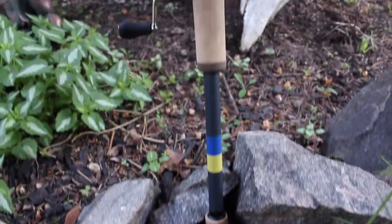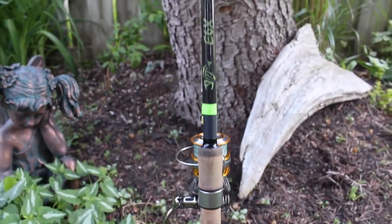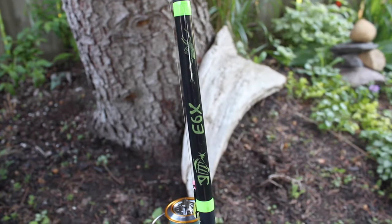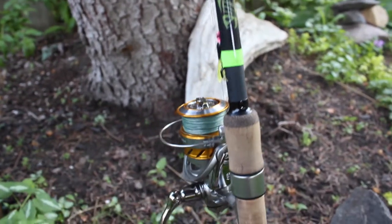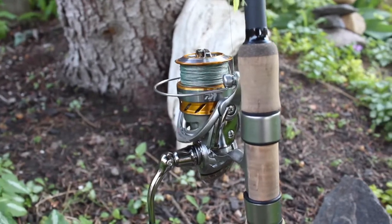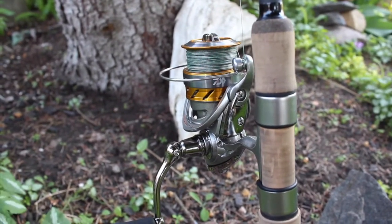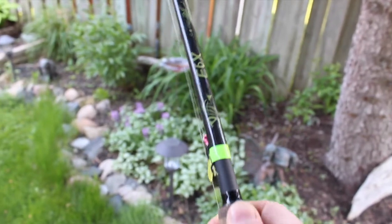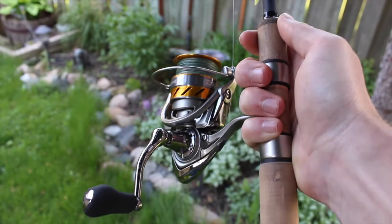This last rod I have here is another E6X by G. Loomis — it's seven-foot-one medium heavy extra fast. I typically use this for ned rigs and swimbaits. I throw a lot of ned rigs now that I've gotten used to it, and I've got it paired up with a Daiwa Revo 2500, just like my drop shot rod.